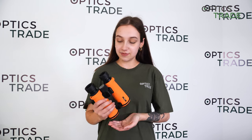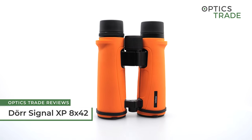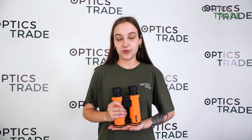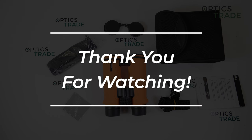Hello and welcome to another one of our reviews. This time I'll be reviewing these binoculars from DOR from the Signal XP series in the configuration 8x42. First I'll go through some major features that are worth pointing out, and at the end I'll tell you what I like about them and also what could be improved.